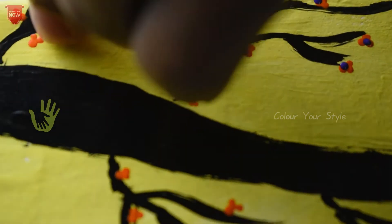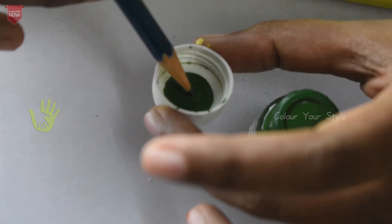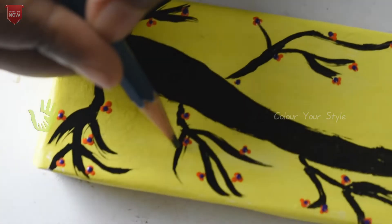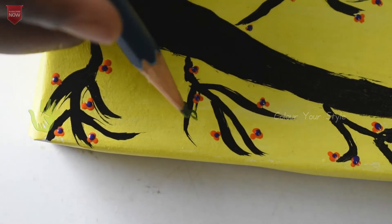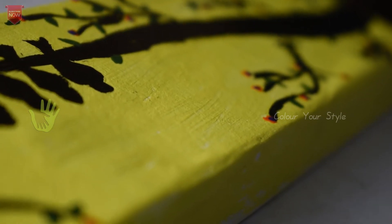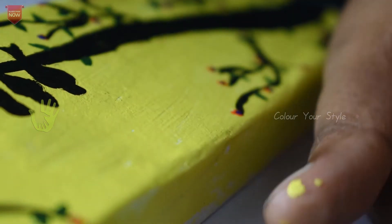I am going to add flowers. I am going to add the leaves. I am going to add a green color paint. I am going to add a leaf shape. The leaves are different shapes, and the branches will be different too.